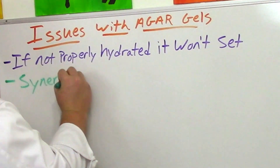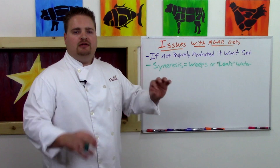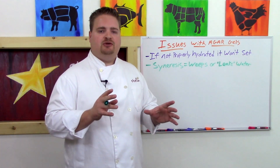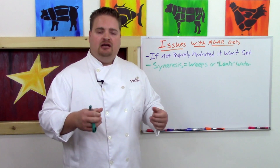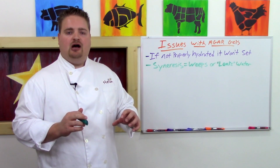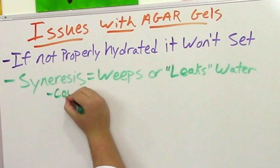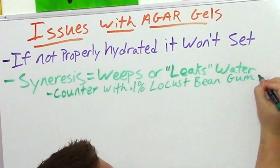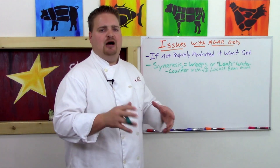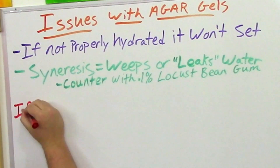Another issue with agar gels is what's called syneresis, or weeping — meaning the gel will leak water. We had this issue when making our citrus terrine: after unmolding and letting it sit on a board to slice, it would slowly weep moisture, affecting its structural integrity and causing it to dehydrate. We solved this by adding 0.1% locust bean gum to the total mix, hydrated directly into the liquid.